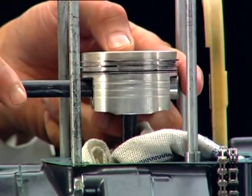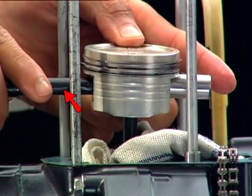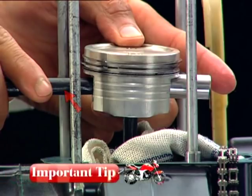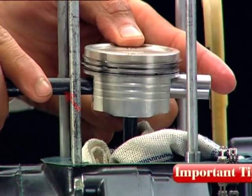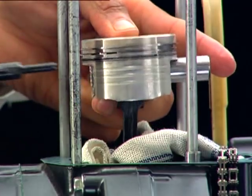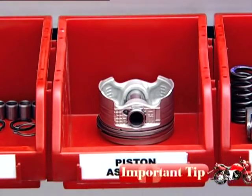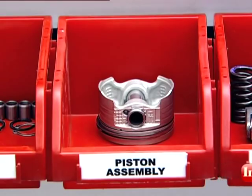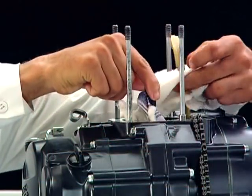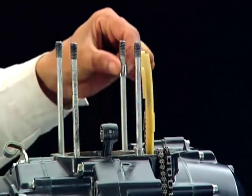Push the piston pin from the opposite side and remove the piston. Use a suitable shaft with a blunt end for sliding out the piston pin to avoid scoring of the piston pin boss. Always place the piston upside down to avoid damage to the skirt edge. Remove the dowel pins.